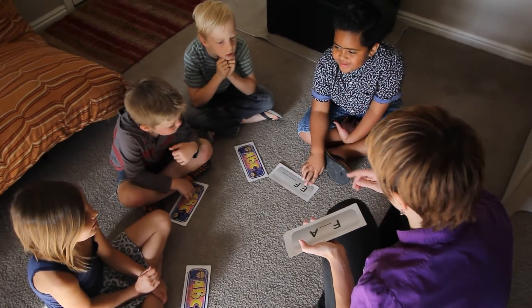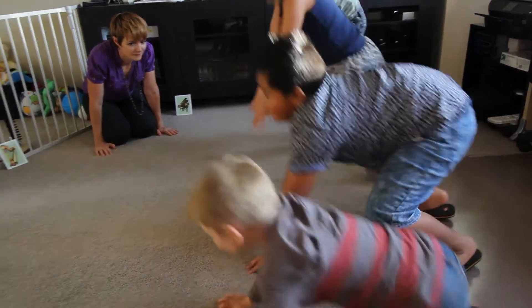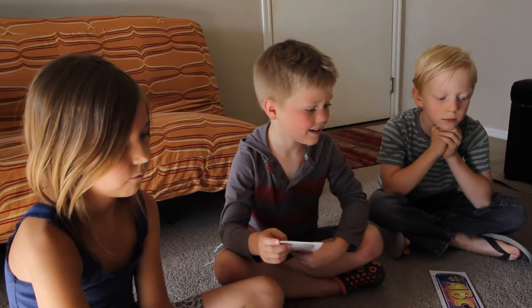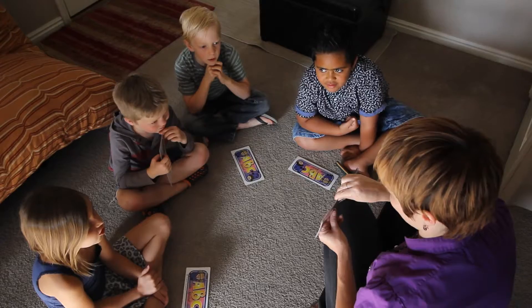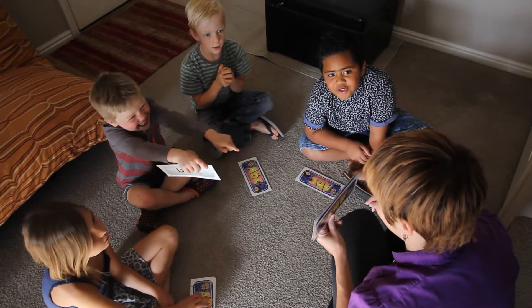It's more hands-on kinesthetic for them. They get up and move and they get to play games and they get to sing songs and do things that are fun for their age level, all at the same time learning music theory concepts. They've also learned how to take direction and how to sit through a half an hour, and they're really excited to be able to apply these concepts to finally get on the piano and play.